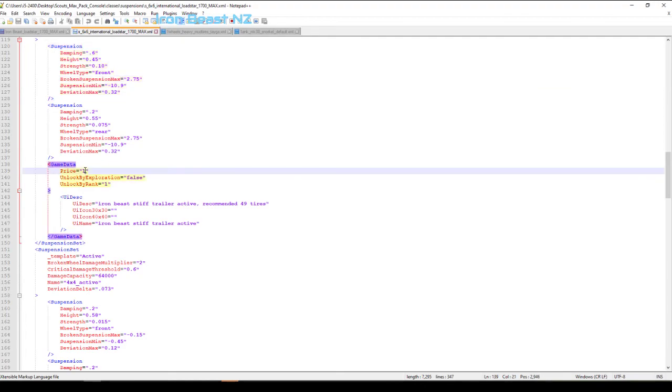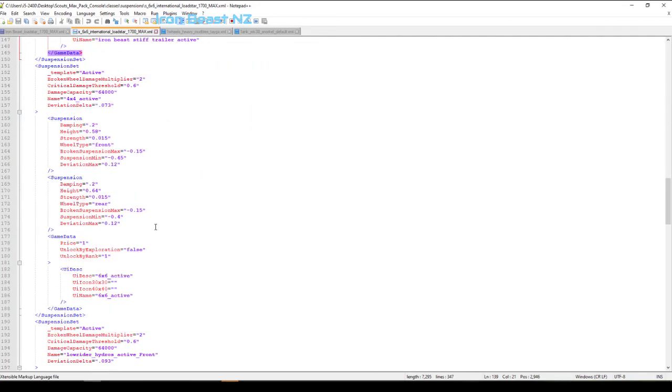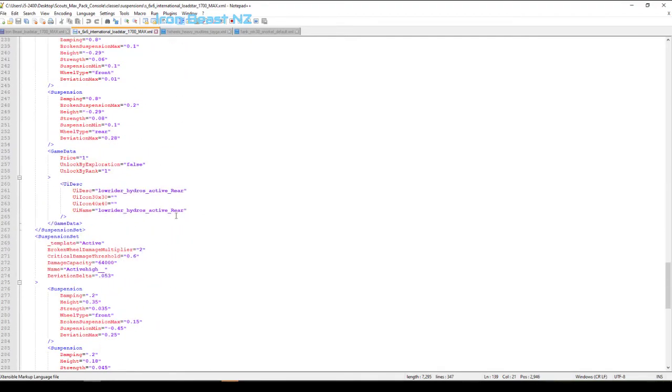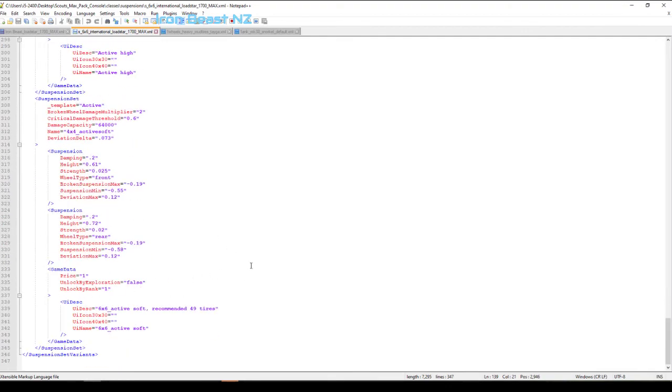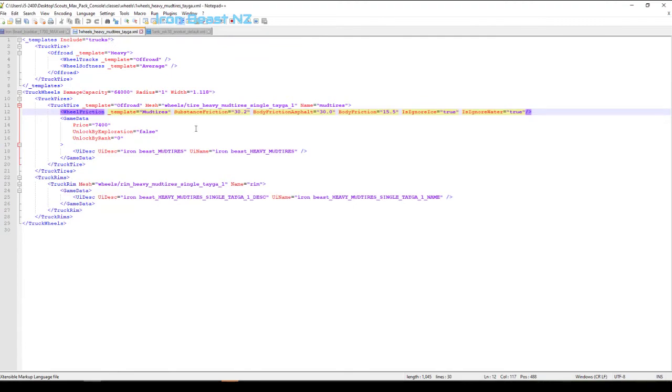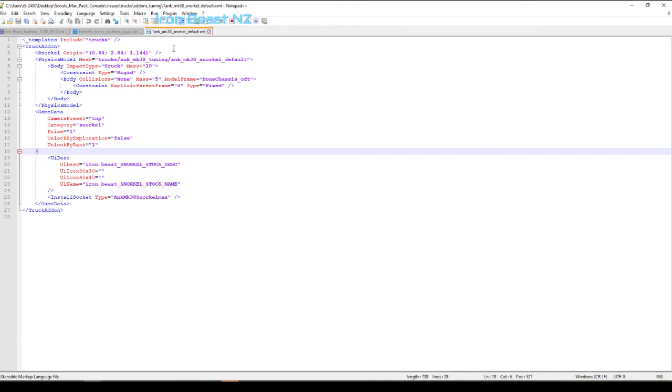We saw at speed the truck was handling how we pretty much wanted it to. I came down and gave that suspension modification my own name so that in the game menu I know what it is. The price we can dictate - the authors of this original might have made the price $1, which is very helpful. The unlock rank was one - I have changed a few of these. As you can see, going down through this file are all the different types of suspension you'll find in the menu when you're doing customizations in the garage: low rider, active rear, 6x6 active soft, and so on. Make sure we've saved that. We can close that. I wanted to have a look at the actual mud tires - we've added a few values to change the frictions on different terrain. The next thing is to look at the snorkel. We were able to go deep into the water and not drown, although we got to a point where the engine damage message came up when our snorkel dipped under the water - and we can change those values here.